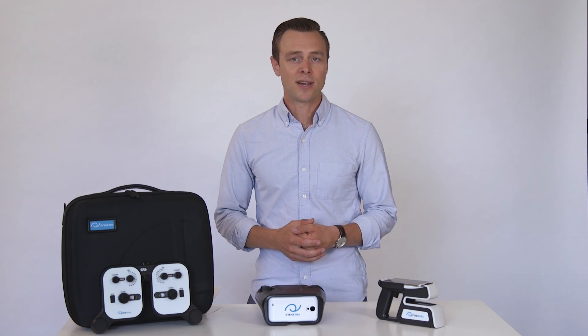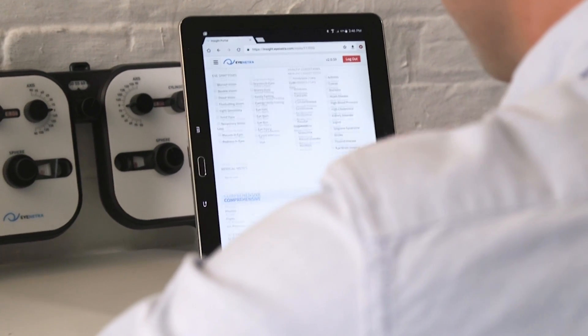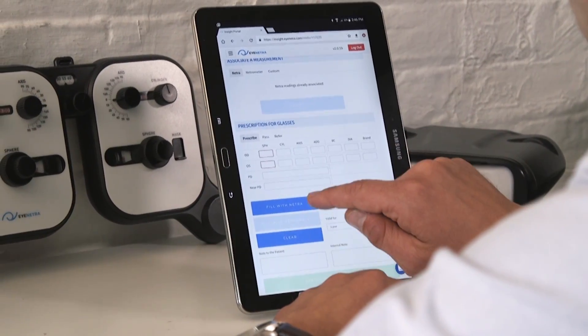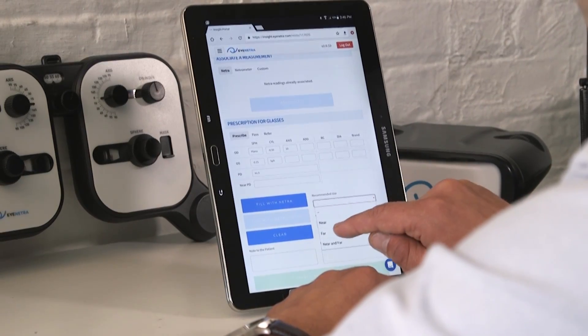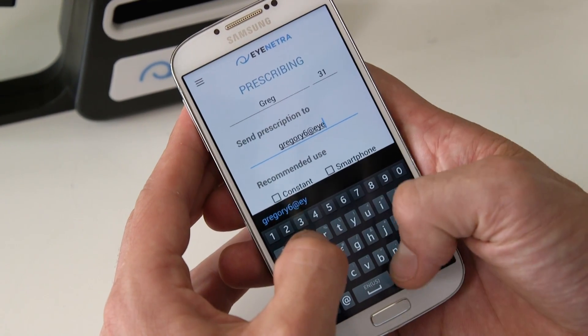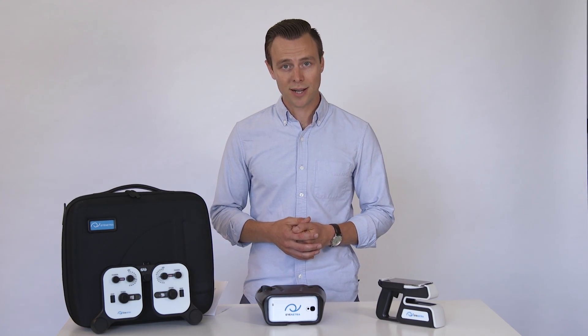Now, if you already have a tablet or a laptop, setting up a mobile clinic has never been easier. The Insight Portal seamlessly integrates with the iNetra devices. A monthly subscription allows you to set up vision testing events, send digital prescriptions, and even bill your patients from any connected tablet or laptop. With your briefcase and a tablet, you're your own walking mobile clinic.